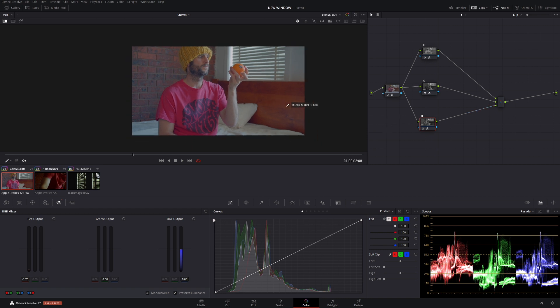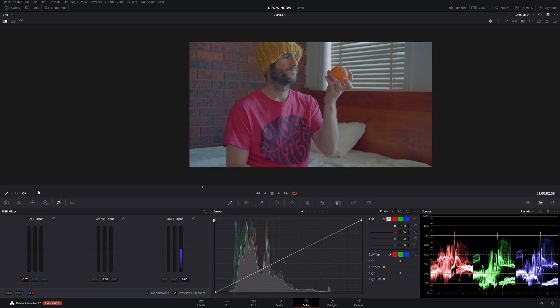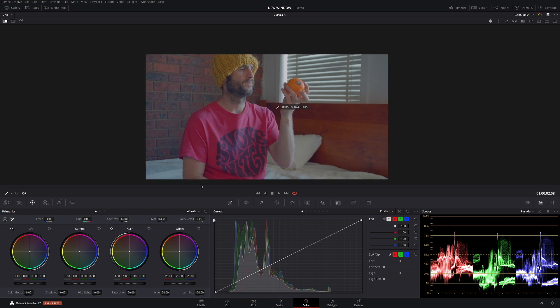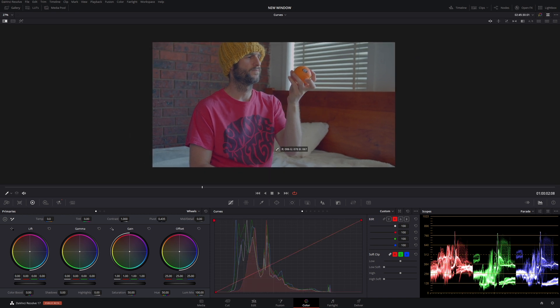Going to Alt+F half screen. We already have this weird looking image — it looks neutral but with a slight bluish tinge. In our first red node, go to the curves and select R for red. We want to put a little bit of red into the highlights and take it out of the shadows. We already get a nice green look to it.